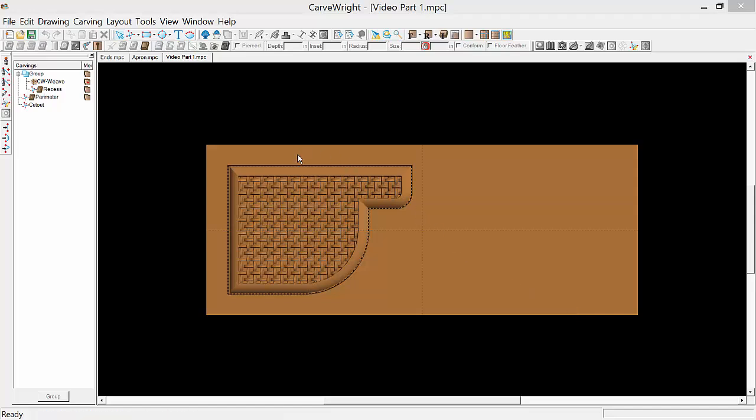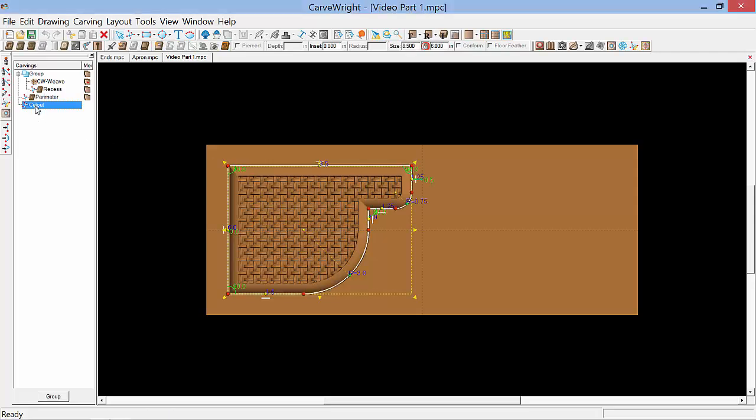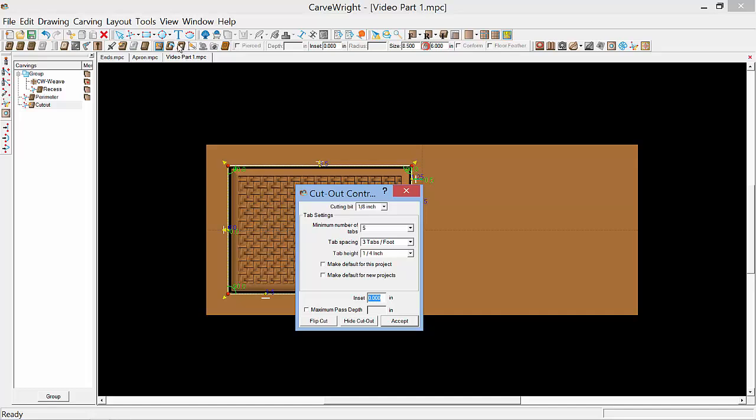The first thing we'll do here is to create a cut path around the outside of our paper towel holder. We'll do that by selecting the cutout vector that we created earlier in the first video. We would like to move this line over a half an inch, so when the cut path is assigned it will trim off that rounded profile on the top of the board. To do that we'll select the cut path here on the toolbar — you can also select it from the tools menu.